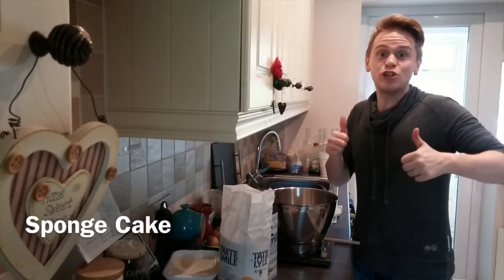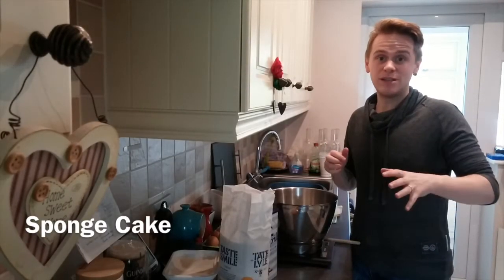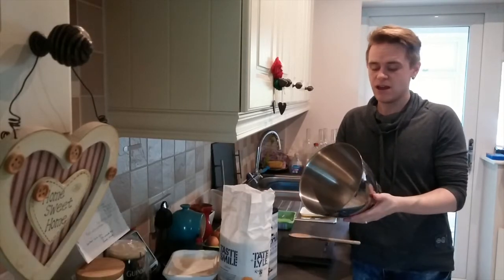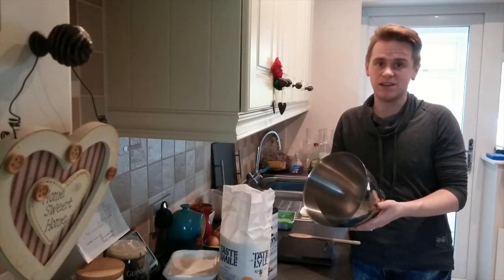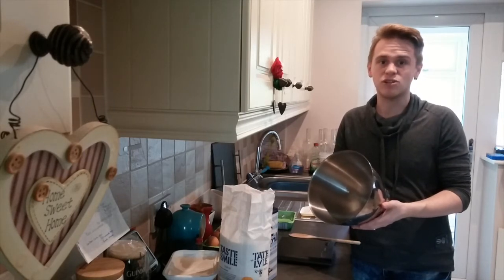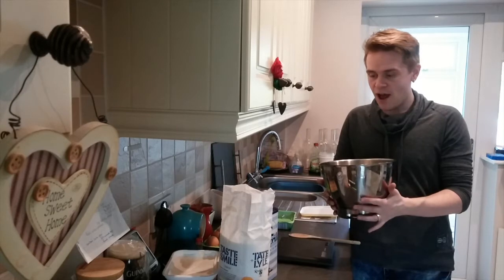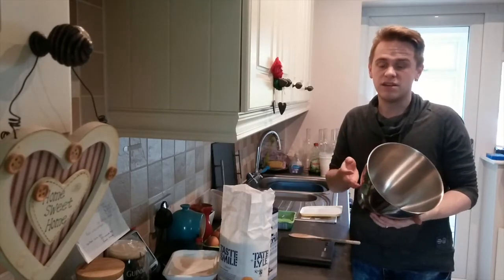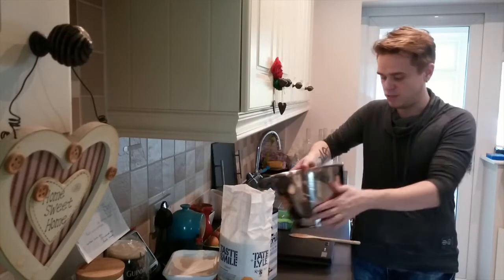Hi and welcome to cooking with Graham. Today we're going to make just a simple sponge cake, because I've always been told that if you can't even make a sponge cake, then there's not much hope for the rest of your baking. I'm going to be using a tried and tested method that has never failed me and always makes really nice sponge.